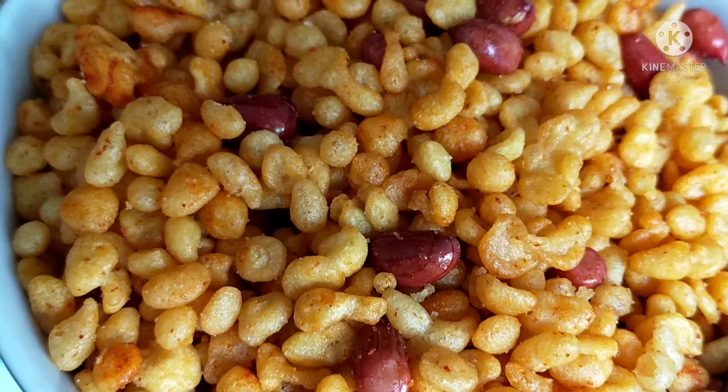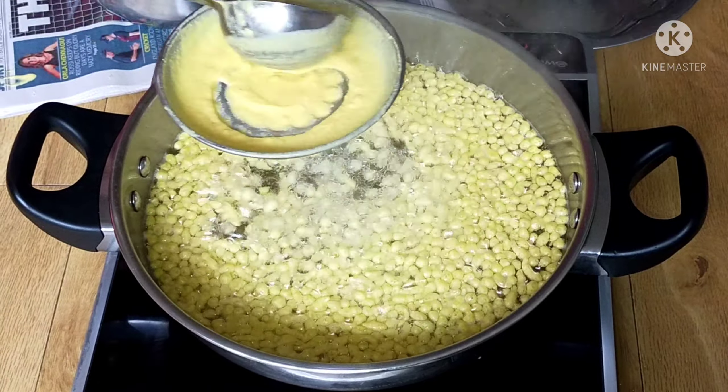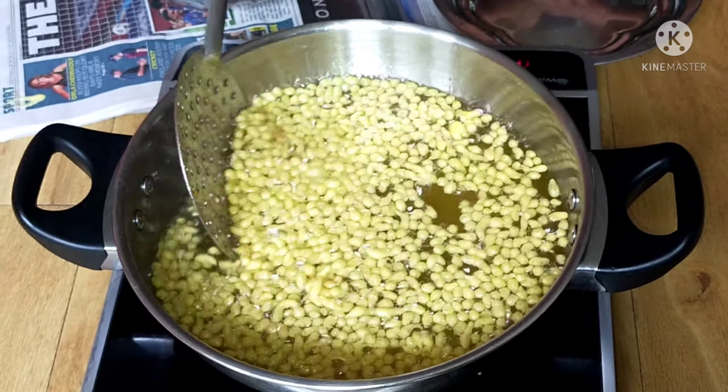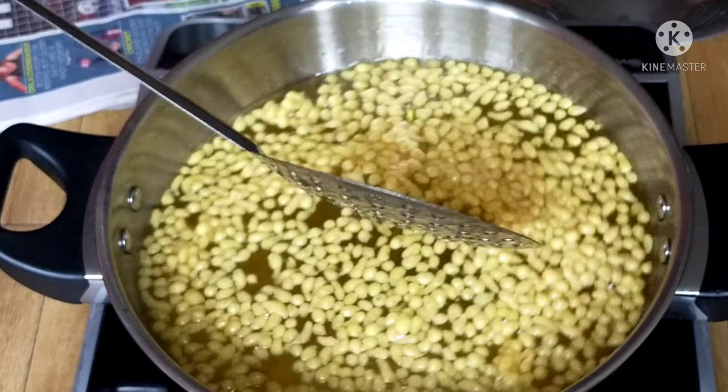The batter is thick. I am going to heat the oil. After the oil is heated, I will fry in batches. Let's fry it on medium flame in the pan.